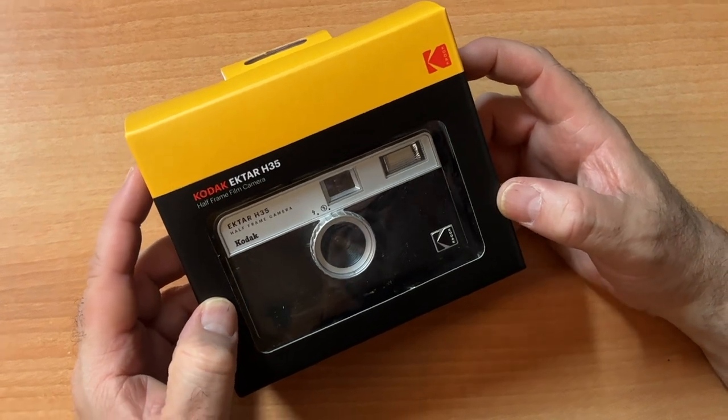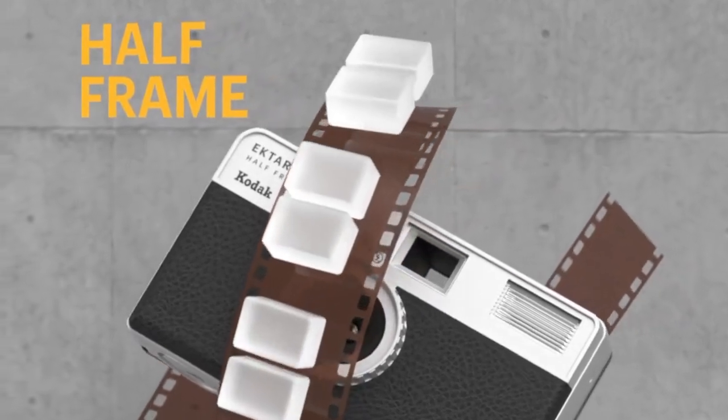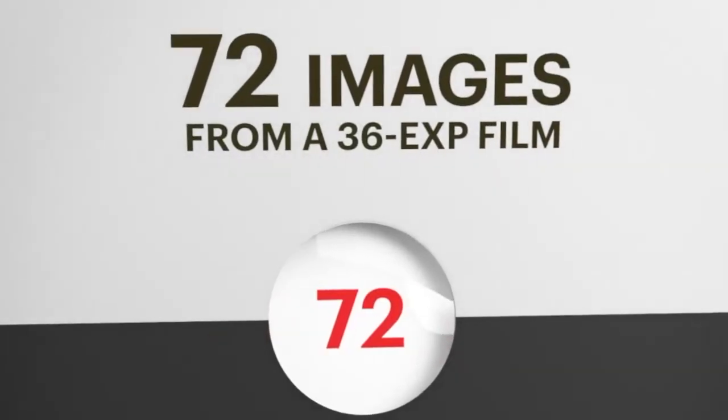The Kodak Ektar H35 — 35mm half frame camera. What do you mean half? John Fardelli behind the camera.